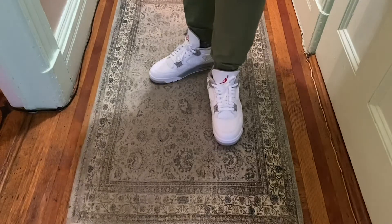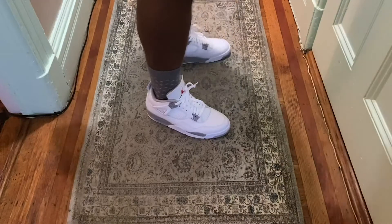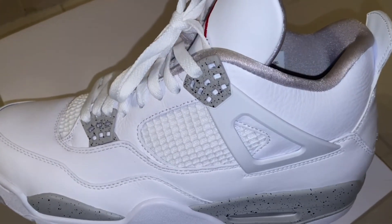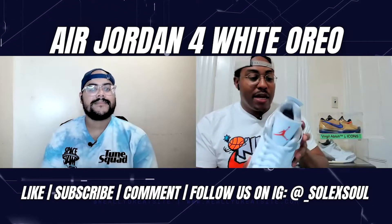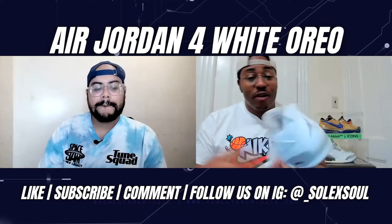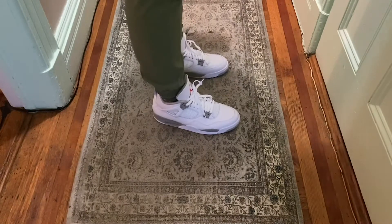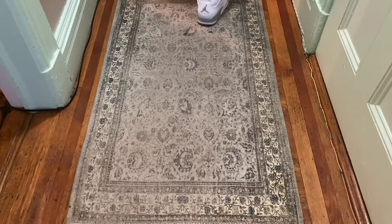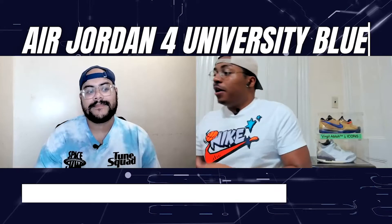Frankie's initial thoughts: I was skeptical at first — like, just give us the Oreos or White Cement Fours, stop teasing us Nike — but these are up there for a list of summer shoes of 2021. I really like these White Oreos. The inside lining has a silver speckled pattern that looks really comfy. Definitely good for summer, and the red hits are nice. I actually got them on release day on the Sneakers app — that doesn't happen often — happy to cop for retail.